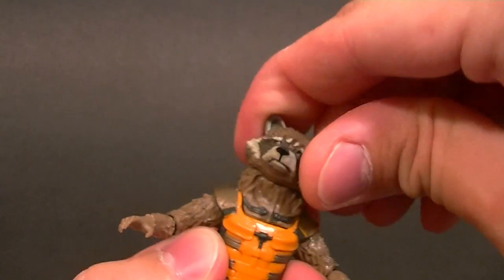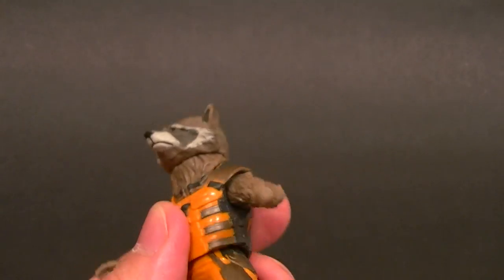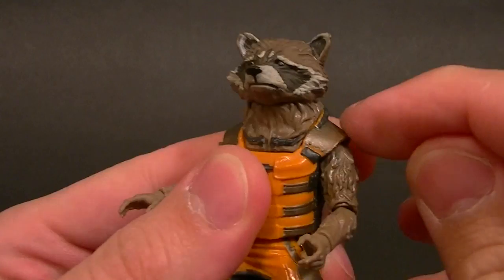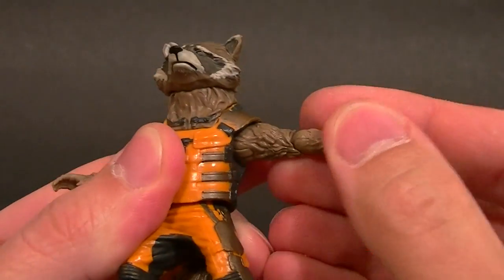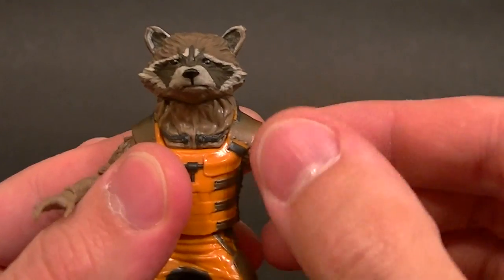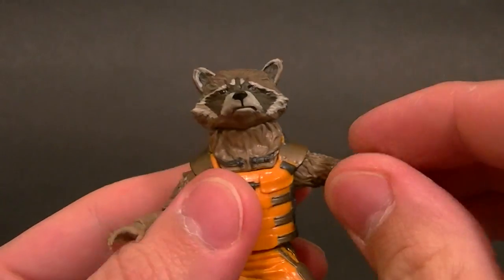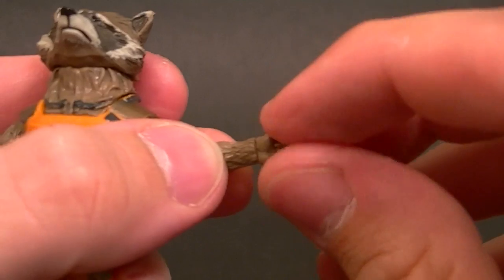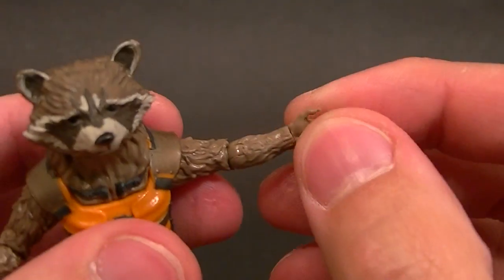We do have ball hinges in the shoulder, so that's okay, but the shoulder pads get in the way so you can't really move his arms too well. There's no bicep swivel — we have a hinge in the elbow where the bicep swivel would be, so that's not my ideal articulation but it's okay. The elbow hinge works fairly well.